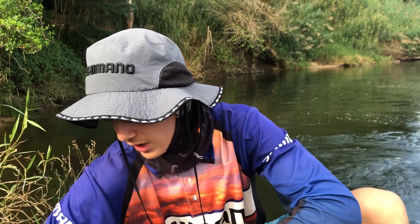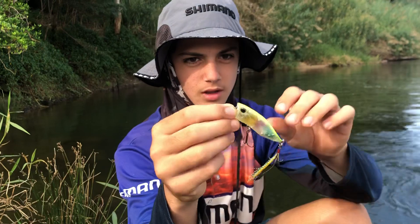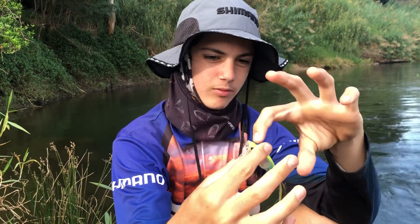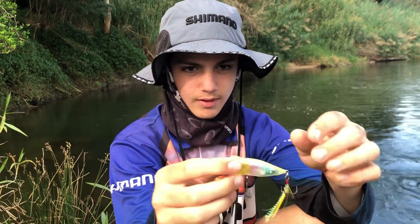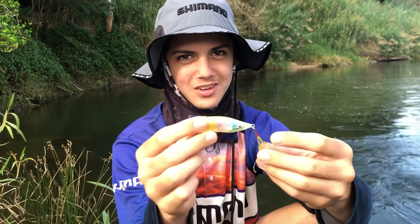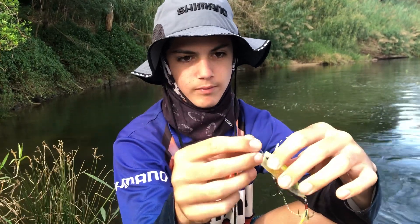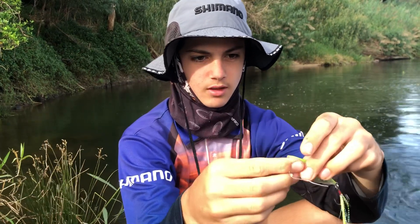Last hard body on the list — I've got this duo popper. The thing that I like about this popper is it's really fat but short and small. Good hooks on it — haven't had these hooks bend down on me before. Back skirt there. They've got a really nice pop as well. Tie them on with a loop knot usually, and you can walk them as well.